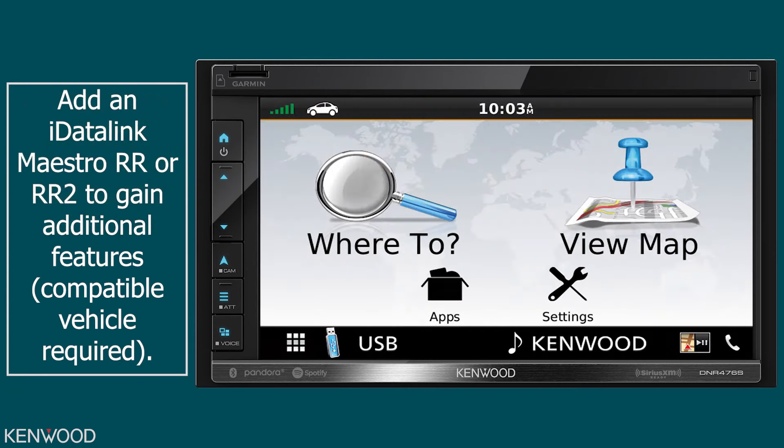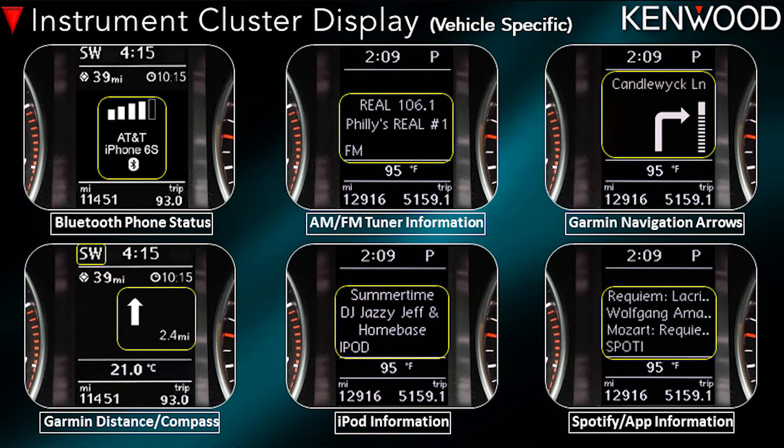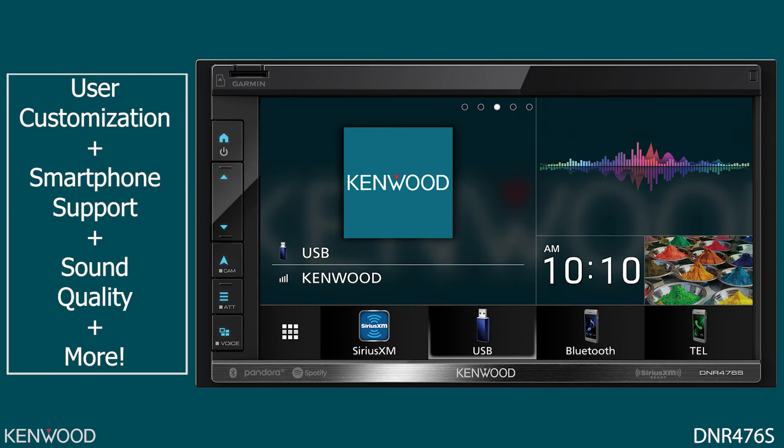Additional features can be accessed when using a compatible Maestro RR or RR2 with a compatible vehicle. For example, some vehicles have an instrument cluster that displays turn-by-turn lane guidance and compass direction — this is retained with the Garmin navigation system. So again, now you can use this receiver the way you want to use it, as well as getting the best sound quality experience.